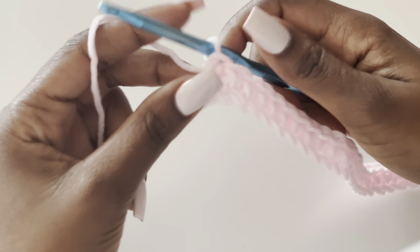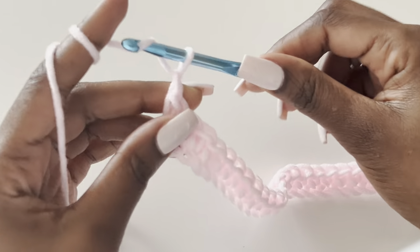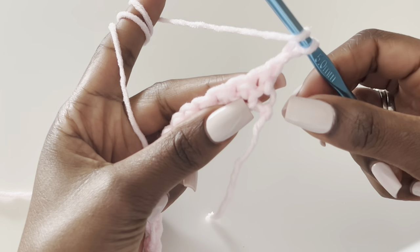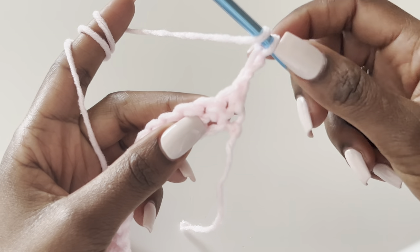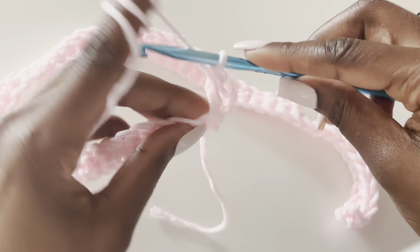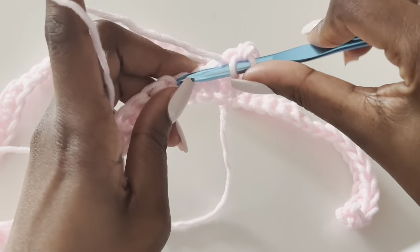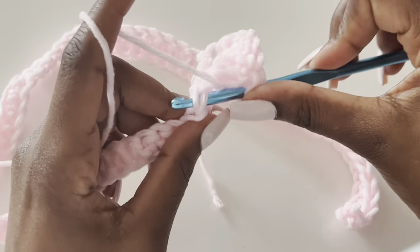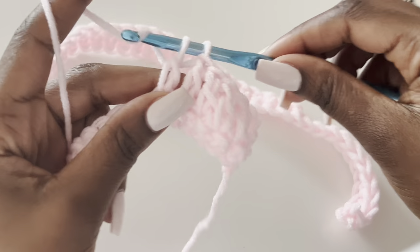I got to the end. For row two, chain two and turn your work. This chain two counts as a stitch, so we will not work into the first stitch — we'll go into the next stitch and make a double crochet. Row two is a double crochet in every stitch, working under two loops, all the way to the end.